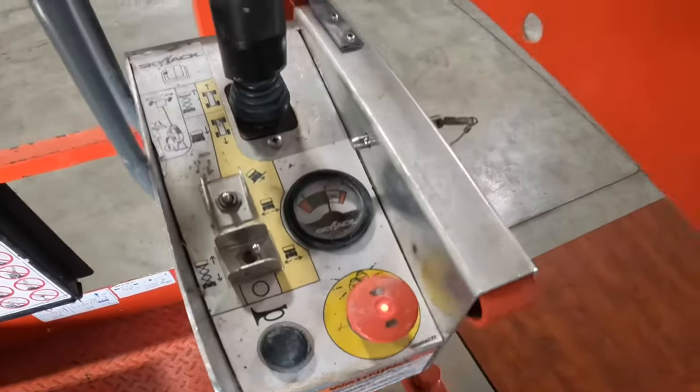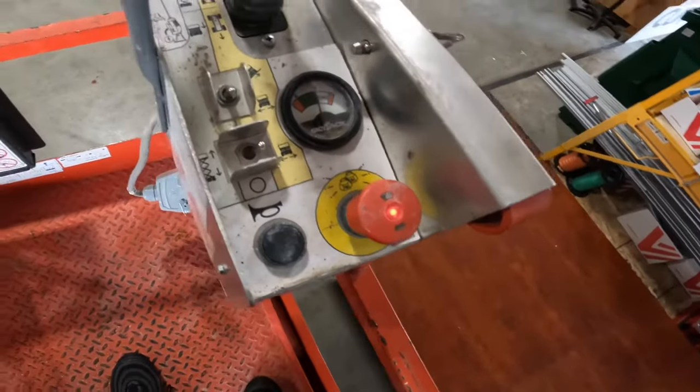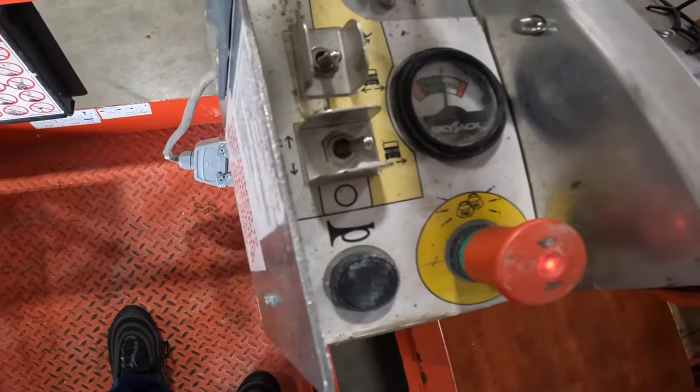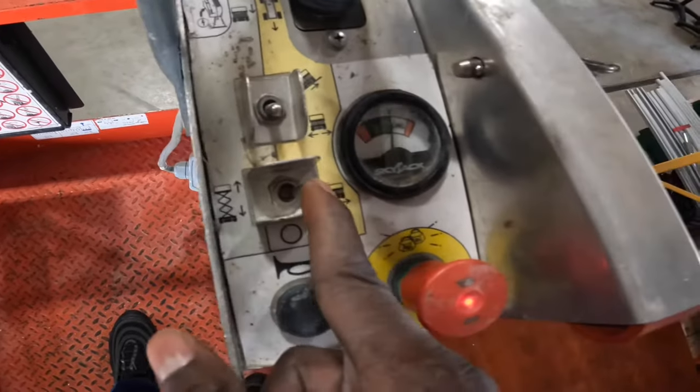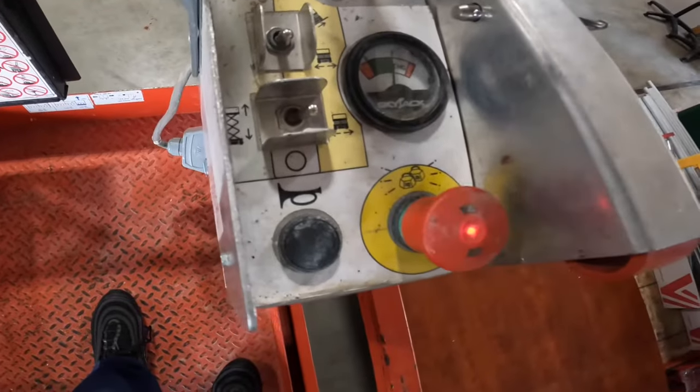This is how you turn it on — pull that up right there. See that light? That means it's on. Now you have switches over here. This switch right here is to make it go forward and back.